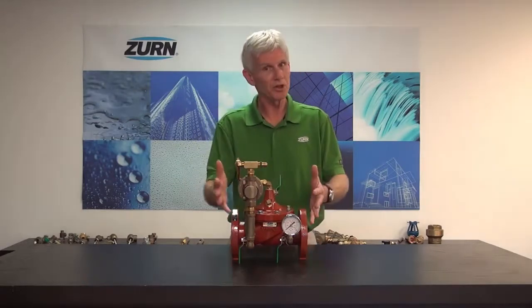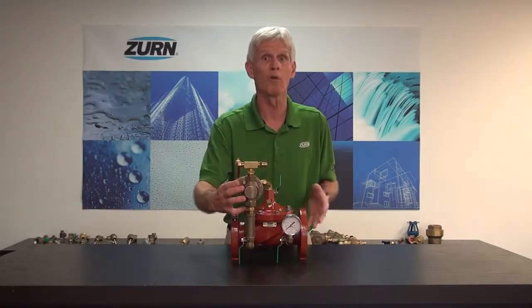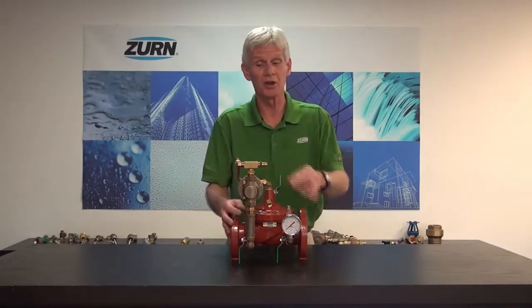The valve is pretty straightforward — it is adjustable and utilizes a relief pilot. We'd set that at about 10 psi over what we have our pressure reducing valve set to. If this valve closes off and does what it's intended to do, it will have a very small flow of water coming out of it. We can pipe that to a safe drain, and again it's very, very little flow — nothing close to what a relief valve would produce.